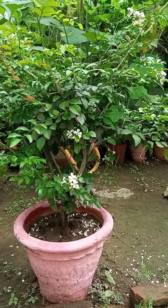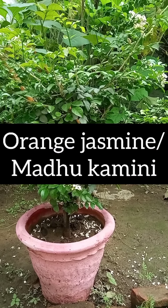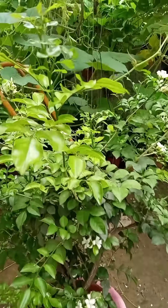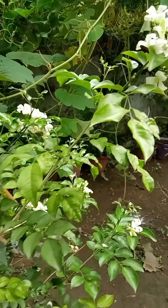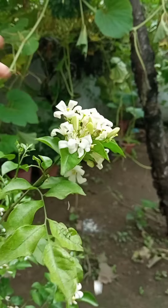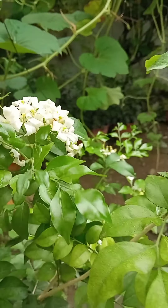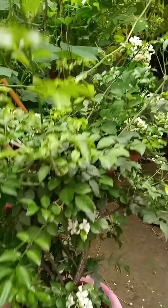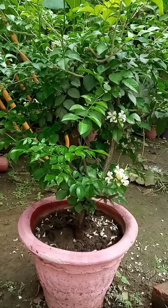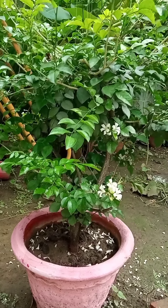Today I'm going to tell you about this very beautiful fragrant plant known as orange sesame. See the flowers of this plant — these are very nice flowers that always bloom in bunches. See how beautiful they are looking. It is a very fragrant plant and very easy to grow, as you can see how beautiful it is looking in a pot.